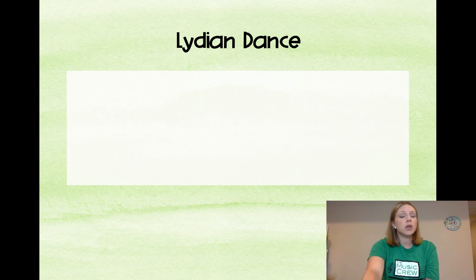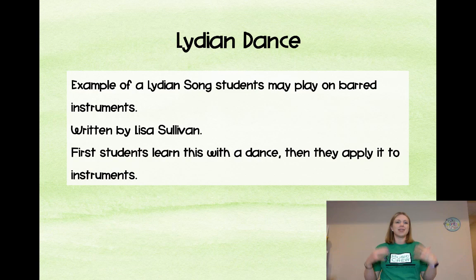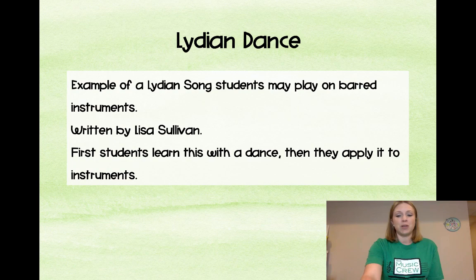Here is an example of a Lydian ORF piece, because a lot of people haven't heard one before. This is a Lydian song written by Lisa Sullivan that students can play on barred instruments. The students first go through and learn it as a dance, and after learning the dance they then learn the song on instruments.